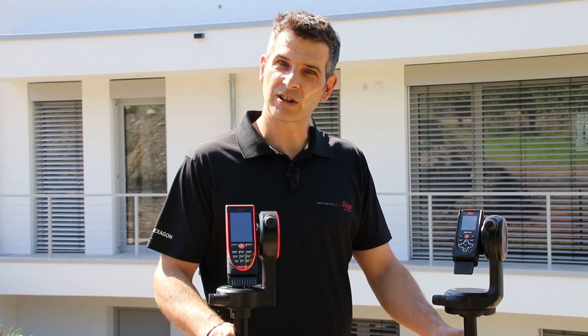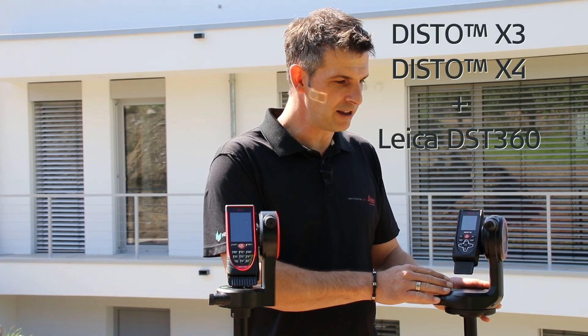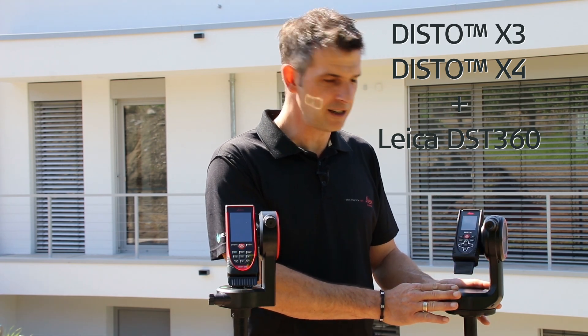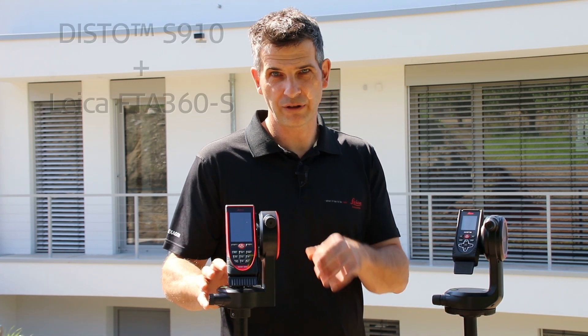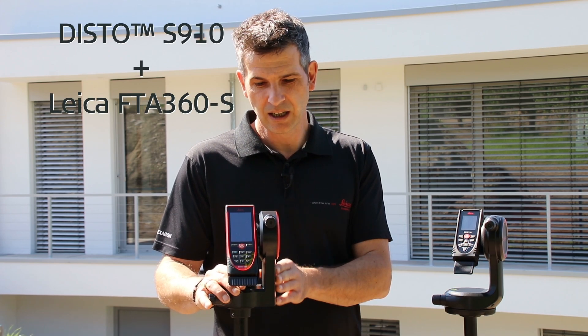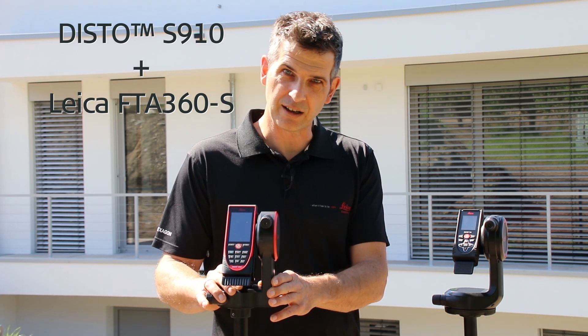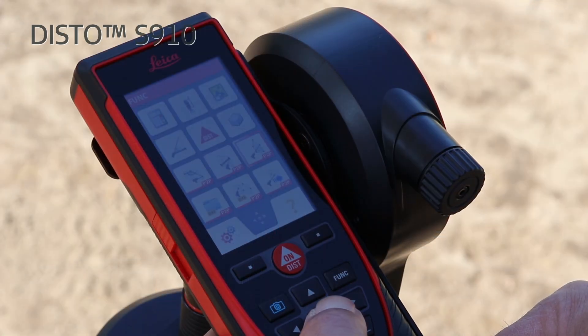Point-to-point measurements are possible either with an X3 or X4 together with a Leica DST 360 adapter and a tripod, or of course also with our flagship, the Disto S910, with an FTA 360 S adapter.